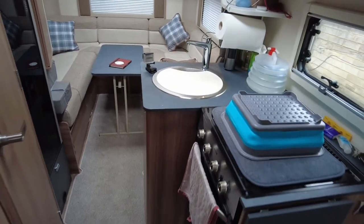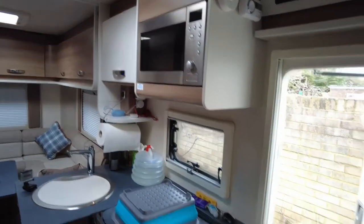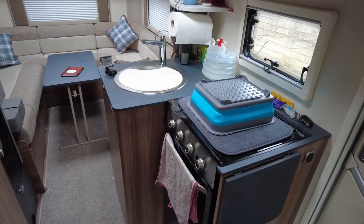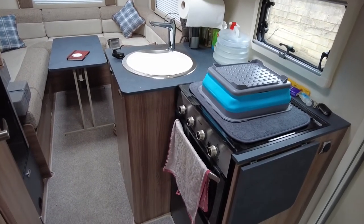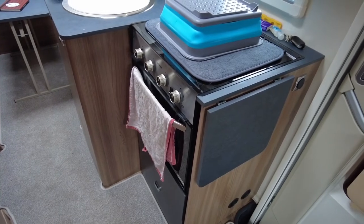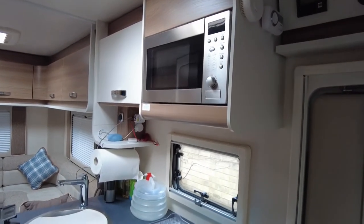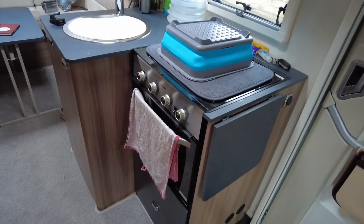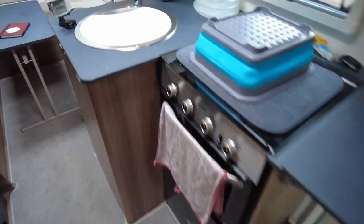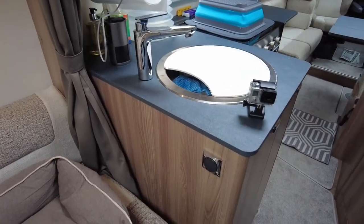Where I'm standing right now is a really good-sized kitchen area, or galley as I might sometimes call it. We've got an oven, grill, a three-burner hob, and a microwave which you can use when you're on mains power. There's really good space around here, and this table pops up to give you a bit of extra prep work area. We actually have another one on order that will be arriving at some point.